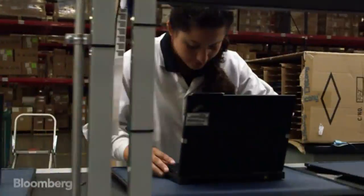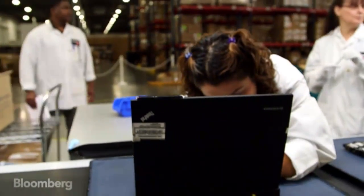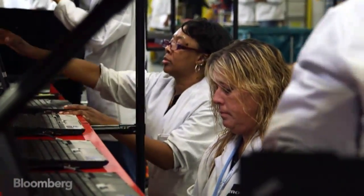After they're assembled they go through a test process to make sure they were assembled properly. That includes checking all of the touch capability, every port, and all mechanical functionality on the system.